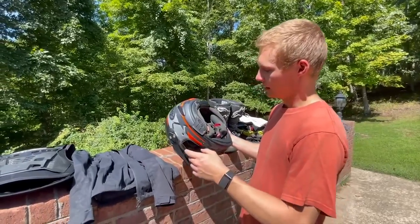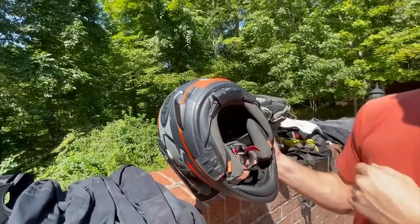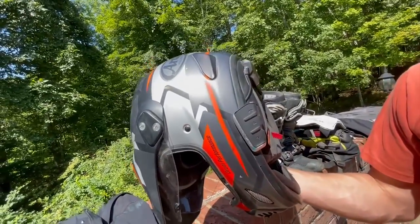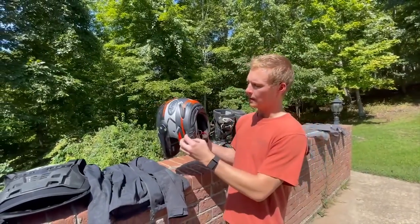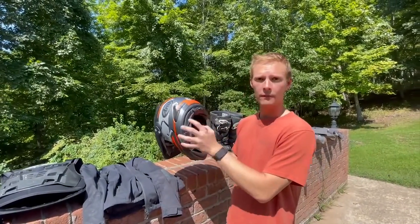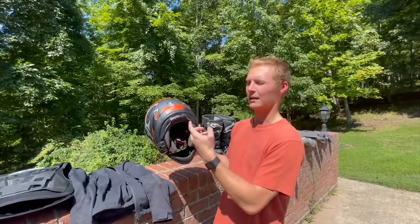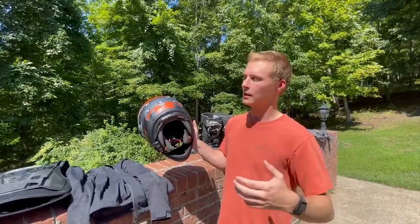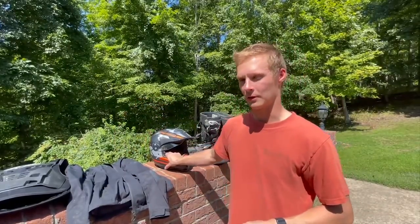The other thing we did with the helmets is we put the Cardo PacTalk Slim communication system in them. My dad and I use these to talk — overall really good and highly recommend. If I had to do it over though, I may have gotten the version that goes on the outside of the helmet rather than the slim version, just because this makes it a little harder to get the helmet on and off. But again, very minor — didn't really have a problem with it, just personal preference.